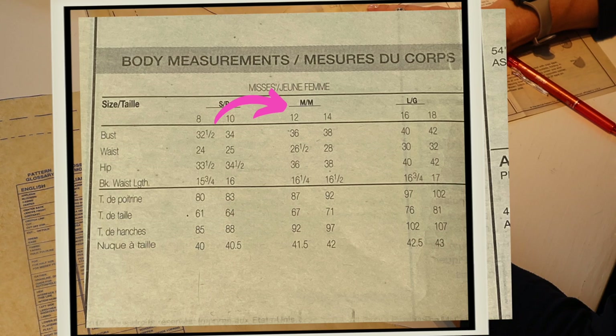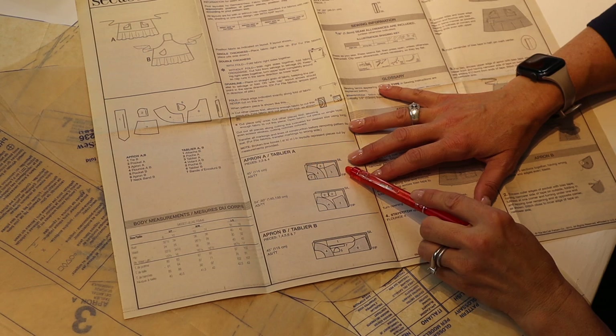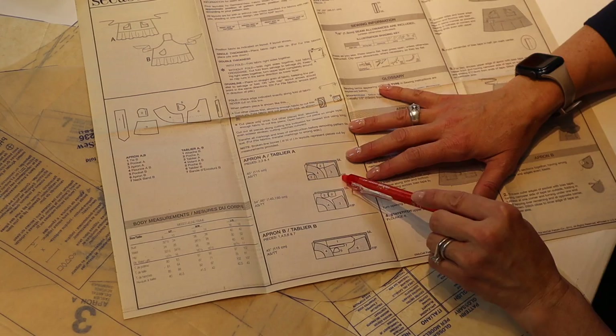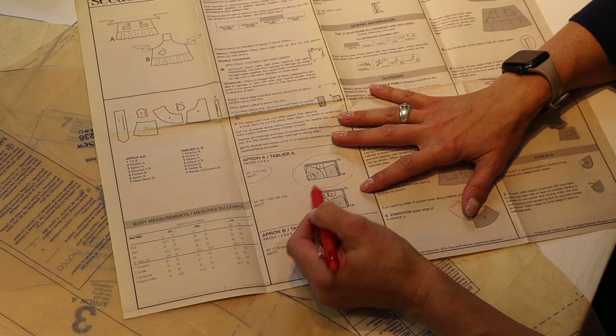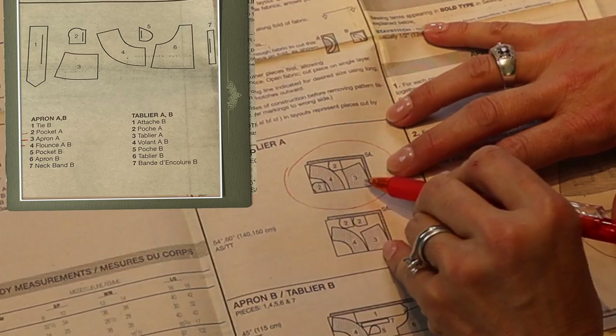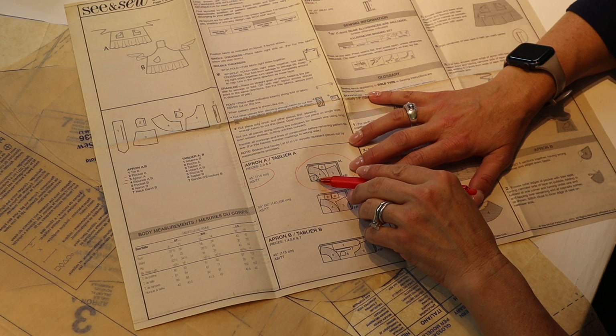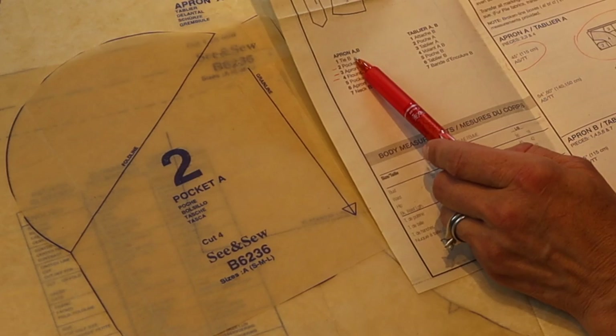How do you decide what size to cut out? At this point you will have looked at all your measurements and decided which size you're going to cut. The fabric I purchased is 45-inch fabric. When laying out my fabric to position the pattern pieces, I'm going to follow the 45-inch layout diagram. If you have 54-inch wide fabric, you would choose that layout. The pieces I'll need are: piece two (the pocket), piece three (the apron), piece four (the flounce), and another layout of a pocket.